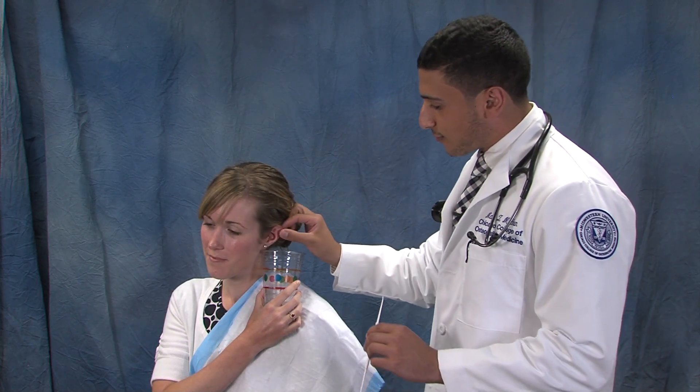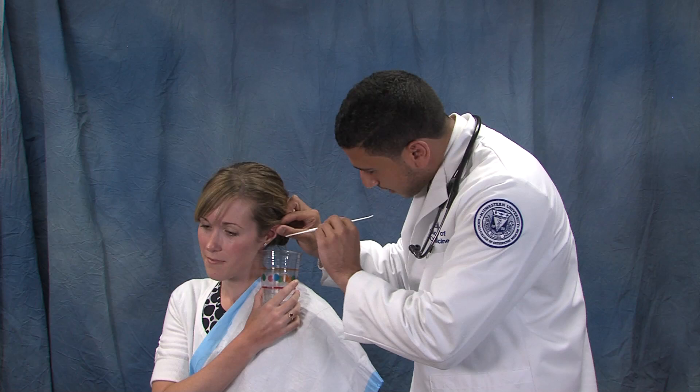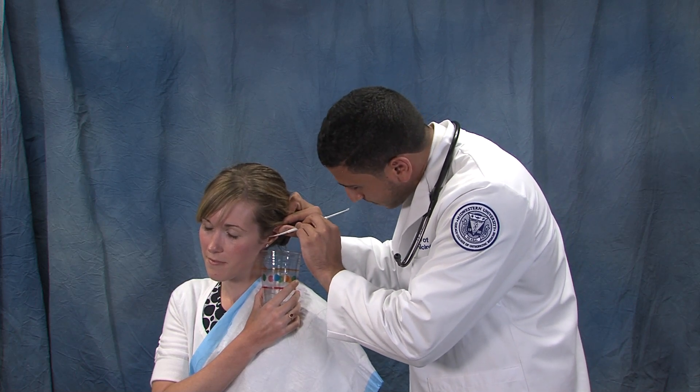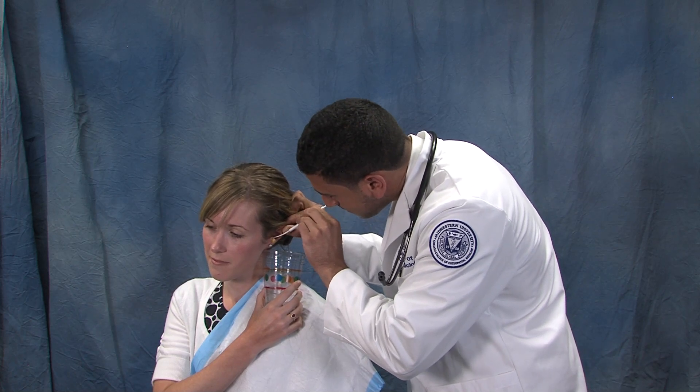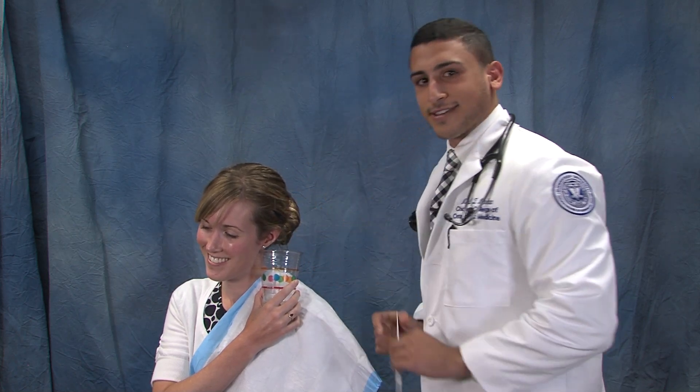Once you have adequately loosened the wax, you pull the ear back and use the curette to take it out of the canal. Now that you have the inside of your ears cleaned, don't forget to wash behind your ears.